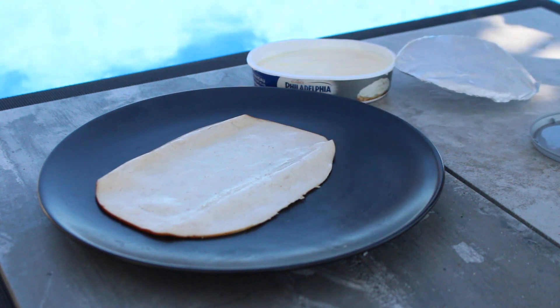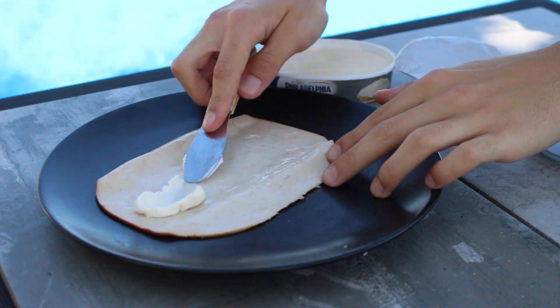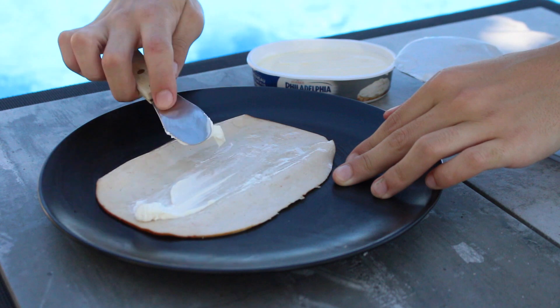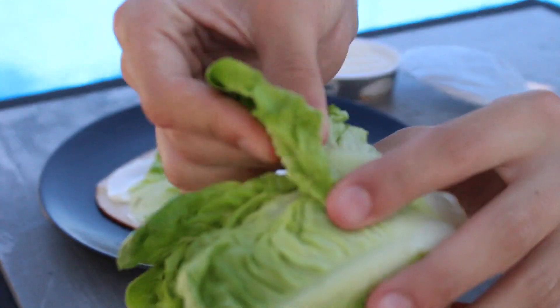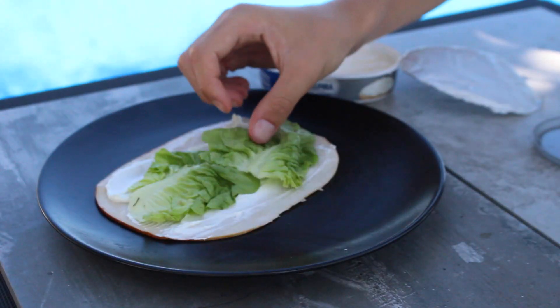Ce quatrième snack, je le fais vraiment tout le temps. Vous avez juste besoin d'un blanc de poulet ou d'un blanc de dinde, et vous venez mettre du Philadelphia dessus. Il n'y a vraiment pas plus simple et c'est vraiment délicieux. J'adore et je me le fais tout le temps.